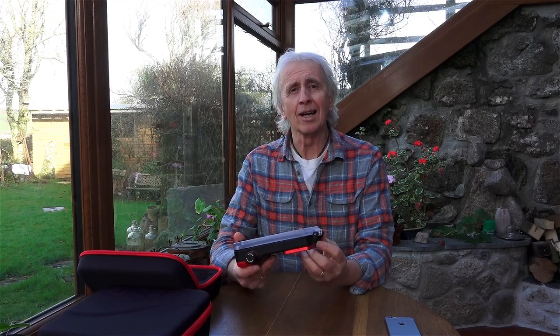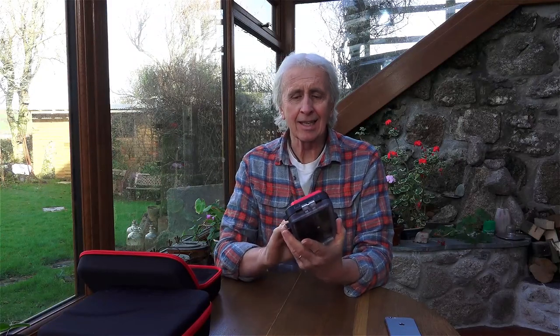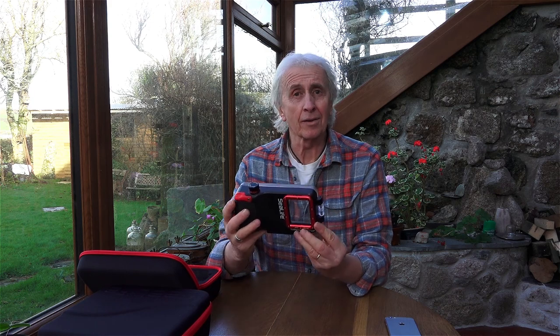Hi, I'm Geoff Goodman and welcome to scubaverse.com. Today I'm going to be looking at the SeaLife Sport Diver housing for the iPhone.